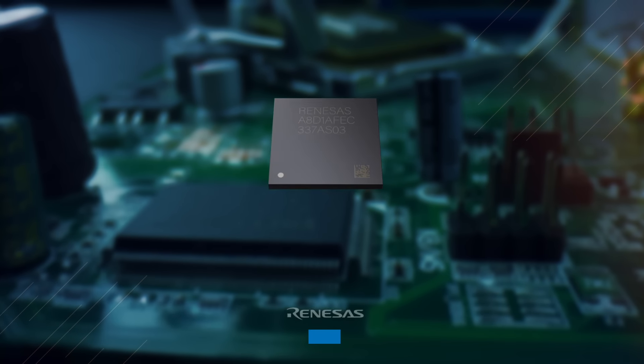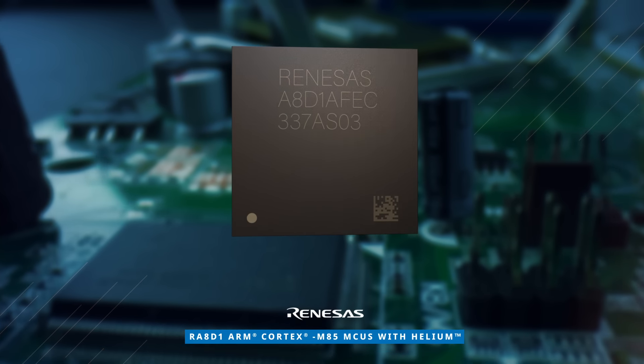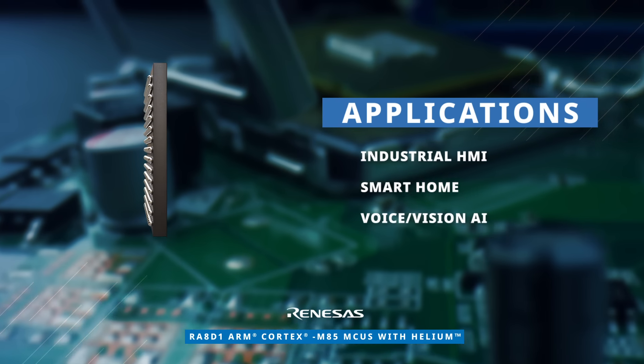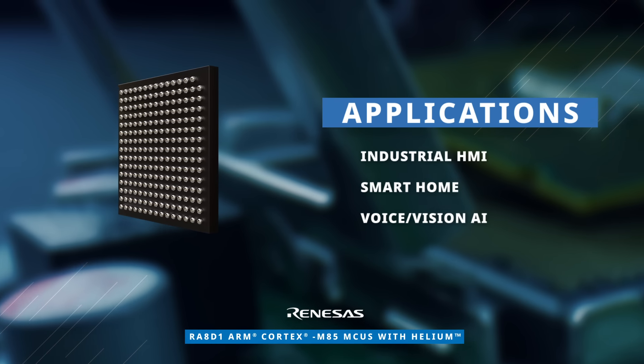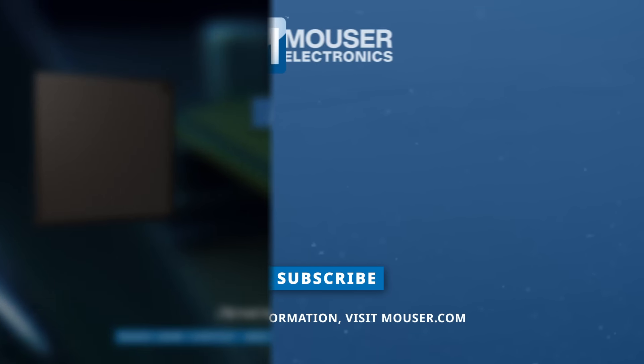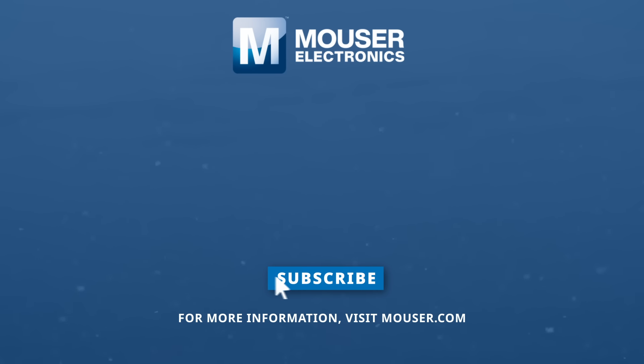The Renesas RA8D1 MCU Group is a versatile solution suitable for a wide range of compute-intensive applications including industrial automation, smart home, AI, and more. Discover how to optimize your new product designs at Mouser.com.